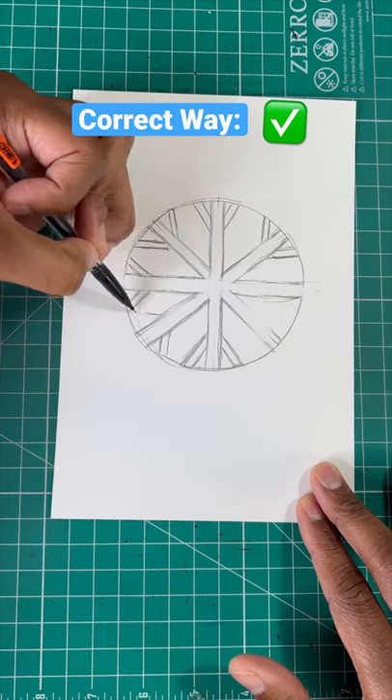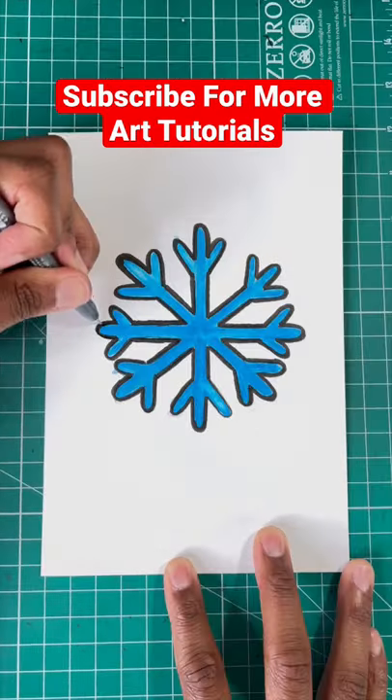For the last few steps, draw a diagonal line on each side, then round out all the edges, erase the circle, and you're all done.